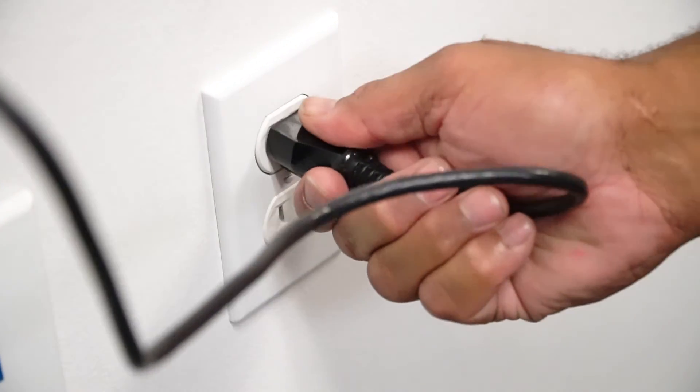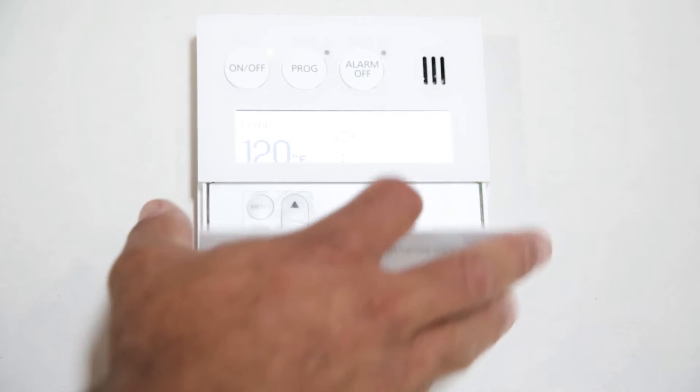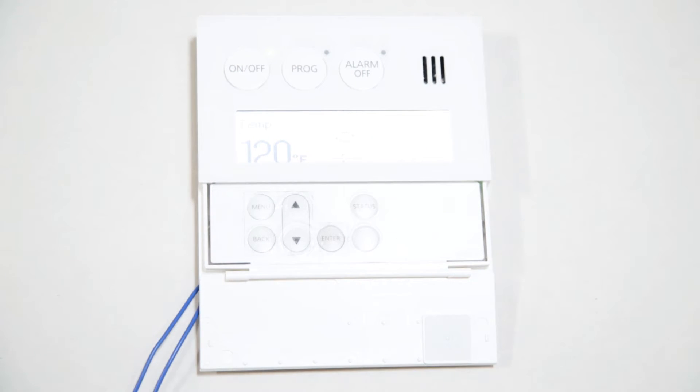Now, plug in your Noritz heater and turn on the remote. By default, the pump will have no schedule, so we will go over the remote scheduling and programming functions.